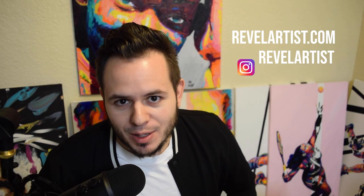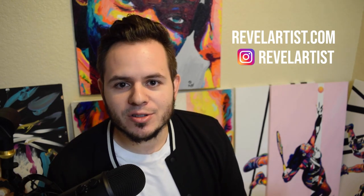Hey guys, how's it going? My name is Alejandro, also known as Revel the speed painter. Today I'm going to be your art instructor and show you how to paint a simple, beautiful Star Wars themed painting in under five minutes — because let's be honest, who doesn't love Star Wars and who doesn't have five minutes?